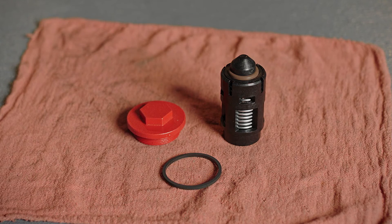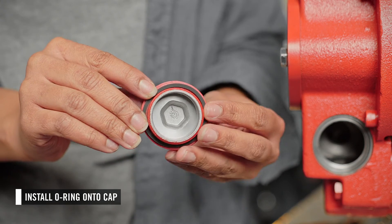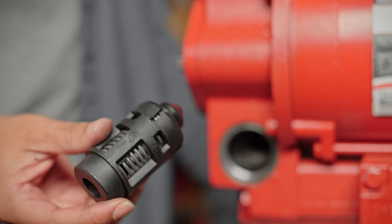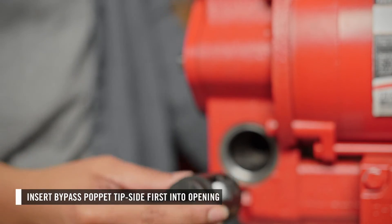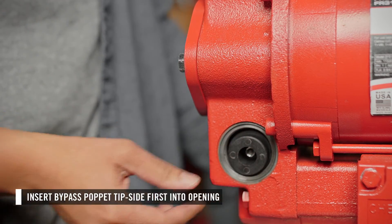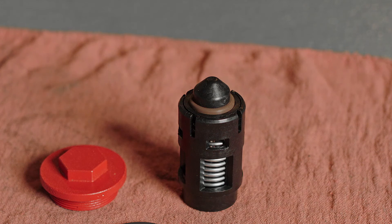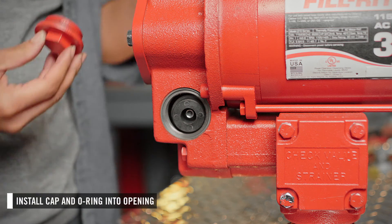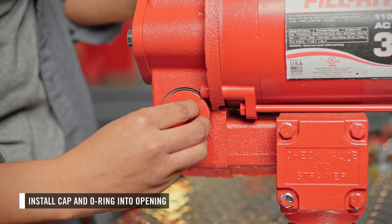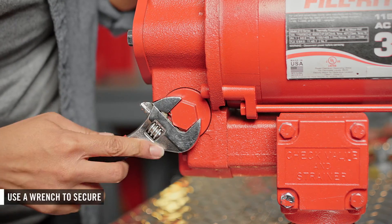Now you can install the new bypass valve. Start by placing the o-ring on the bypass cap. Next, you can install the bypass poppet. Note the orientation of the poppet — it is critical that it be inserted the correct way for the bypass valve to operate correctly. The end with the tip is inserted first. Then insert the cap with the o-ring into the bypass opening, turn until it is hand tight, then use a wrench to secure.